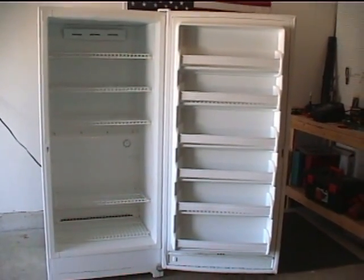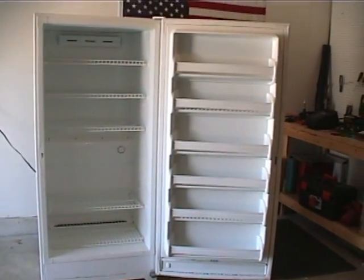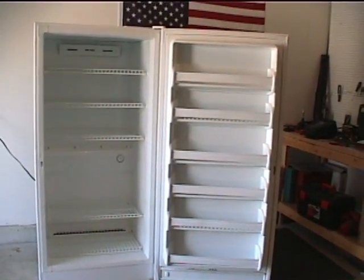I'll probably put water bottles in the door to help retain some of the heat. I will show you guys when I install the tape.